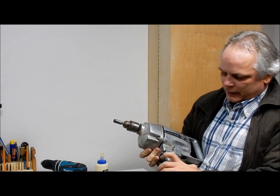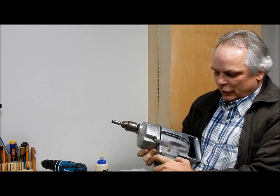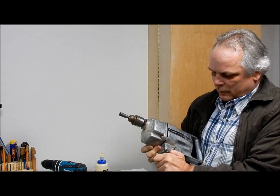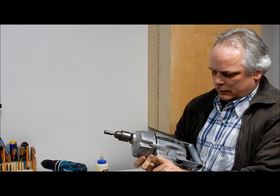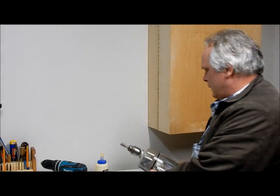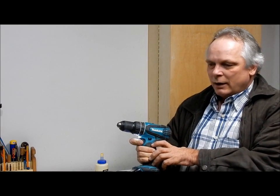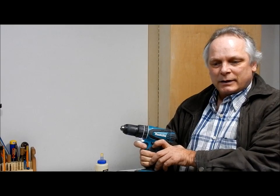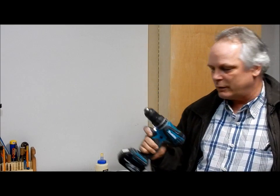This drill has a trigger and if you push this button you can lock it. You can't do it on this one, so what I'm going to do is make a lock for the trigger and also an adjustment screw for the speed. That's what I'll be doing today.